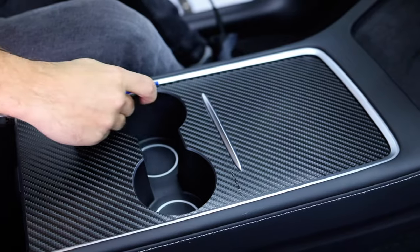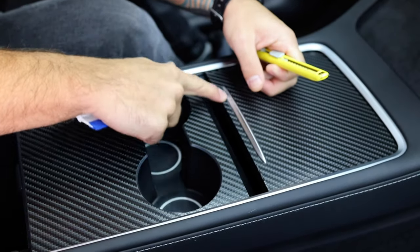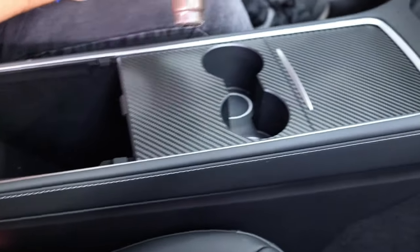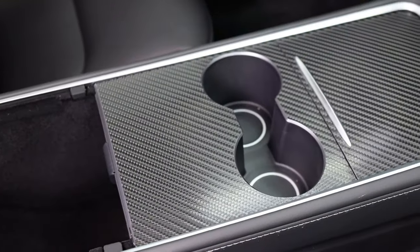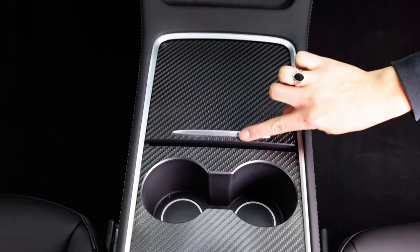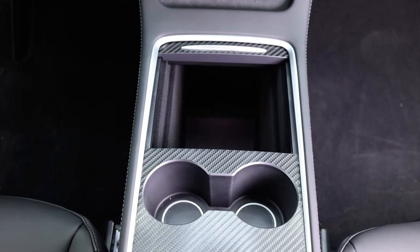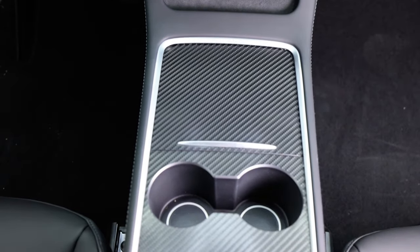Once everything's sealed you're good to go. The final step is to do a 360 on quality — make sure there are no bubbles and add heat to make sure all the edges are tightly sealed. Then sit back and enjoy the final wrap. All the tips and tricks come from the Wrap Institute, and the great tools and material from Our Vinyl. Now you know how to transform the interior of your car using bulk carbon film, which looks great and protects the vehicle.